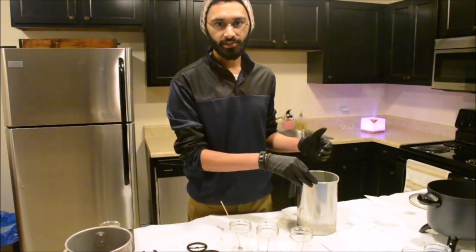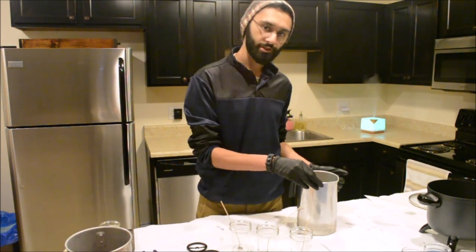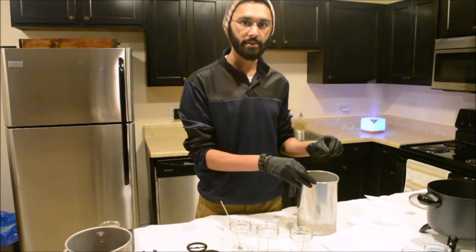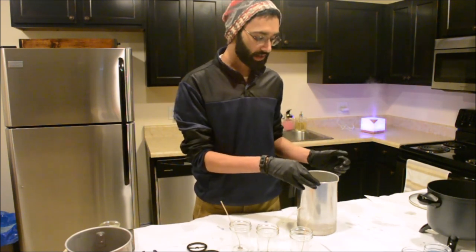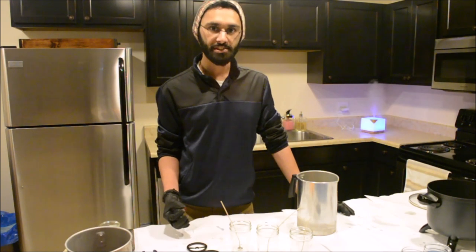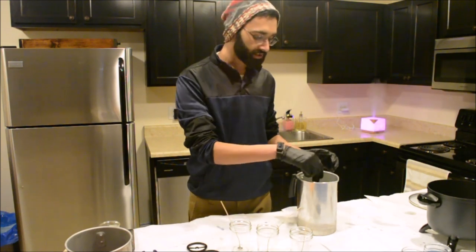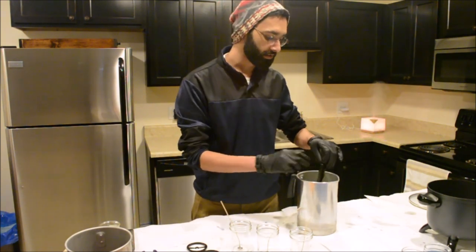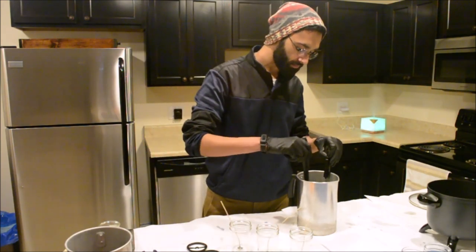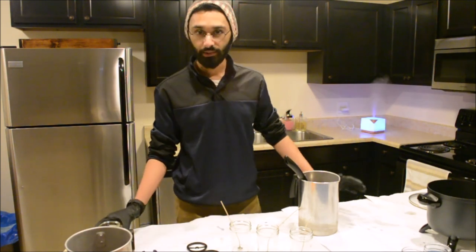When using a thermometer like this, make sure it's not touching the bottom or side of the container, as that will mess up your readings. I'm currently at around 210 degrees Fahrenheit and need to get it down to around 180 before adding anything. My wax is now at around 180 degrees Fahrenheit, so I'm going to go ahead and add my color chip. For the color chips I use, you just need one chip for every pound of wax, so I've just added one color chip and will start mixing it.